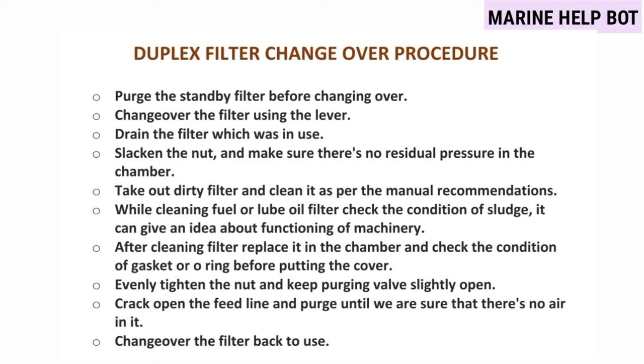For the duplex filter change-over procedure: first, purge out the standby filter before changing over. Then change over the filter using the lever as seen in the video. Now drain the filter which was in use, slacken the nut, and make sure there is no residual pressure in the chamber — slowly open and drain the filter so no pressure remains inside.